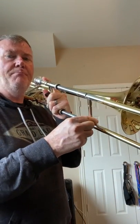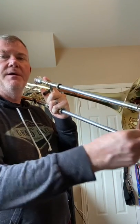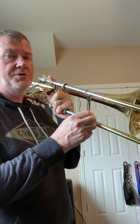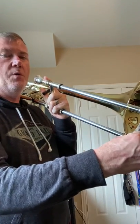Tetrachord number one starts on A. So we have A, B, C-sharp, D. Positions are 2, 7 — that's with the trigger — 5, and 4.